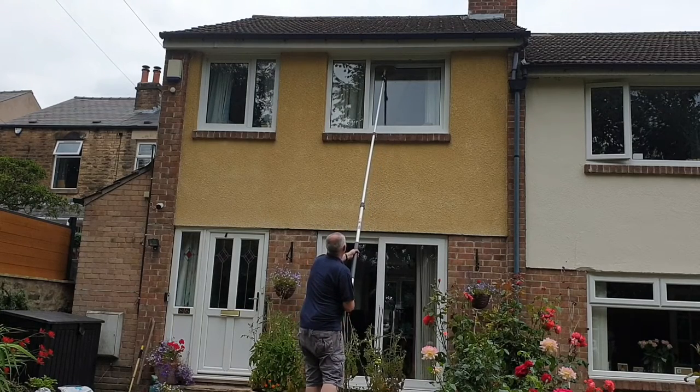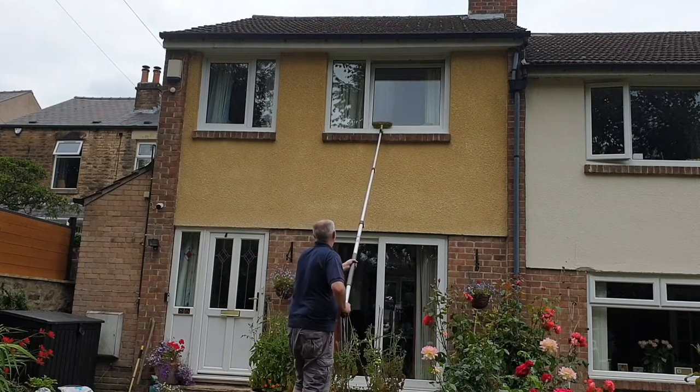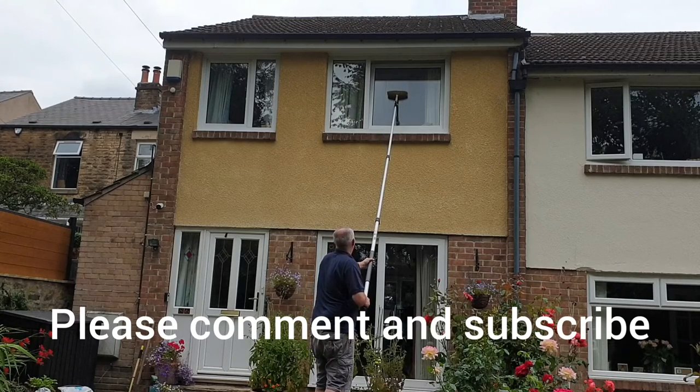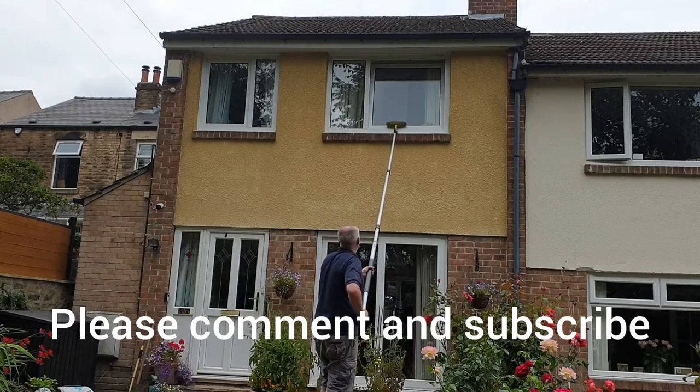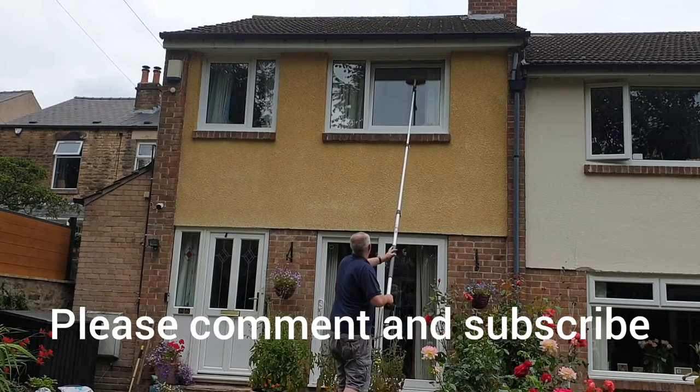So would I recommend it? It's a qualified yes — it depends on what you want to use it for. I hope you found this useful. If you have, please leave a thumbs up. If you've got any questions at all, leave a comment below. And don't forget to subscribe to Big Ted's Home and Garden. We'll see you soon.